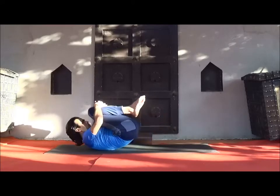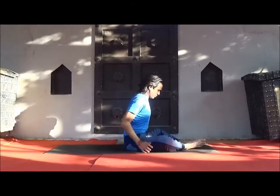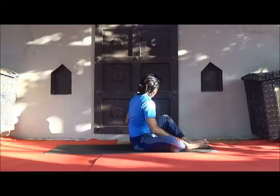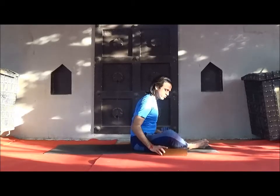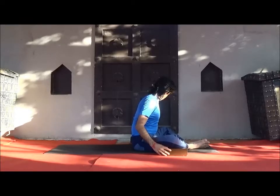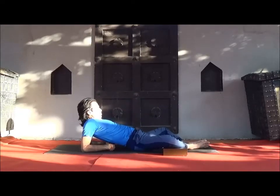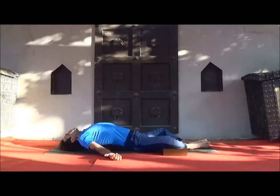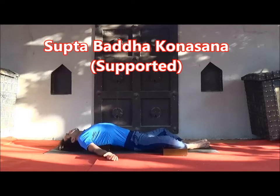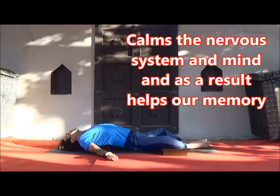Now come back and sit. Be ready for Supta Baddha Konasana — butterfly position. Bend your knees and bring soles of feet together. Support each knee by placing a block under it. Place one block behind your back and slowly lie down, head resting on the floor. Supta Baddha Konasana is a great way to open your lungs and heart and strengthen your pelvis.